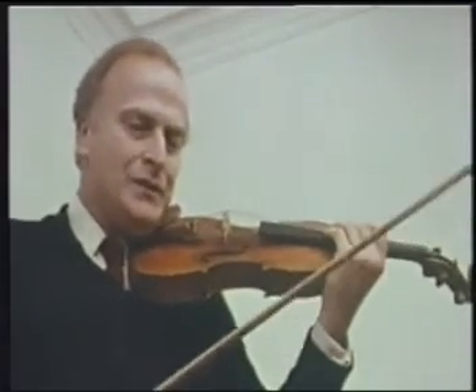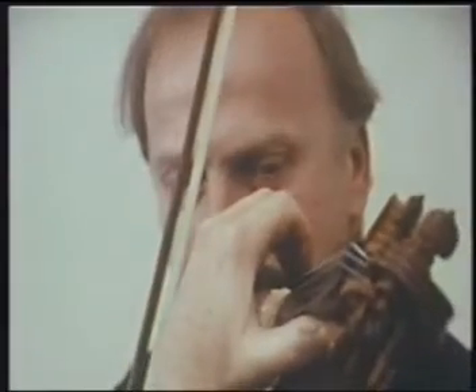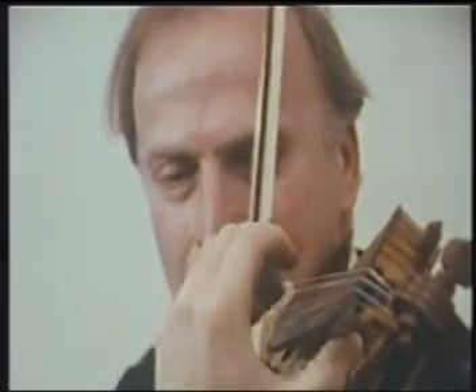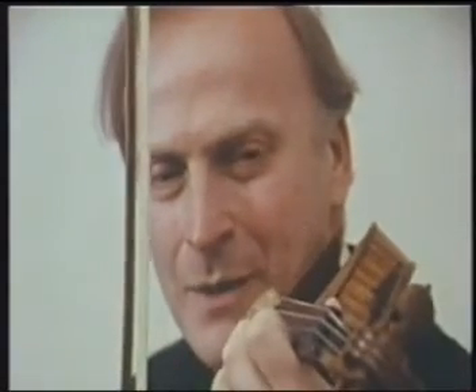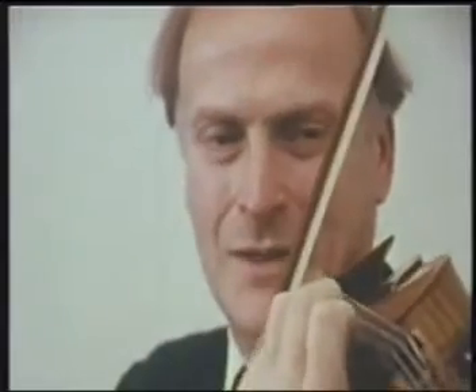Now when we go back to the E string, if the violin remained at this angle the bow would be going this way and the left hand would be far too much around like that. So we restore the angle to this.